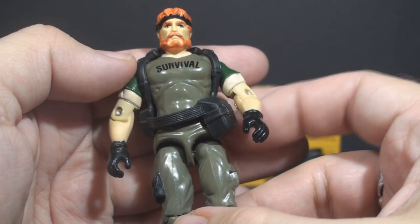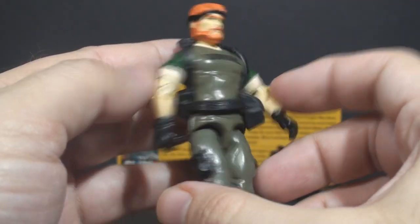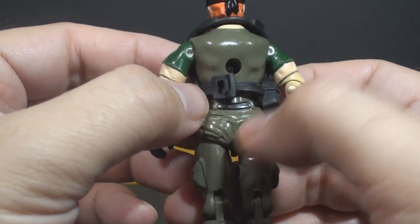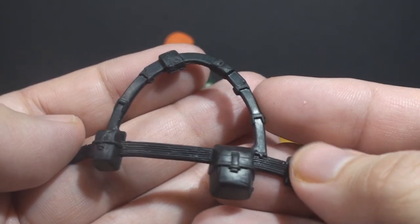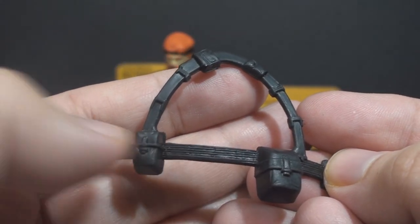His final accessory is his web belt. The belt goes around his waist and over his shoulders and around the back of his neck — this would be the load-bearing equipment for his backpack. Usually straps were just sculpted onto the figure, or sometimes omitted, so it's nice to have actual straps for the backpack. The belt connects in the back with a buckle; it's a tight fit with a tab that fits into a loop. The belt itself has some nice detail with a stitching pattern and pouches.